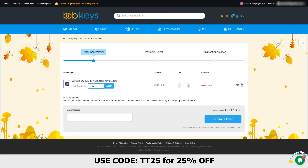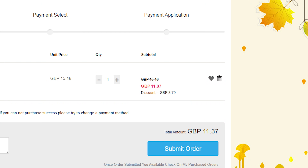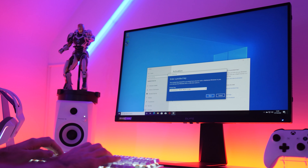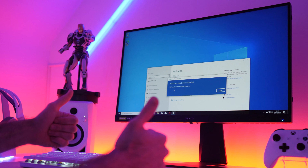Do you want to know the best part? You can use my code TT25 for — you guessed it — 25% off, which means that this Windows 10 Pro key goes from $18 to $13. If you're in the UK, like me, that's £11. You place your order, your activation code gets added to your orders page, you whack the code into the Windows activation screen, and boom, you're ready to rock and roll. Thank me later — TT25 for 25% off, link in description.